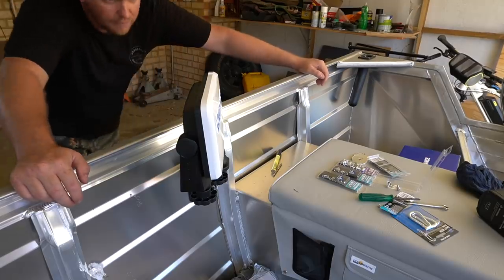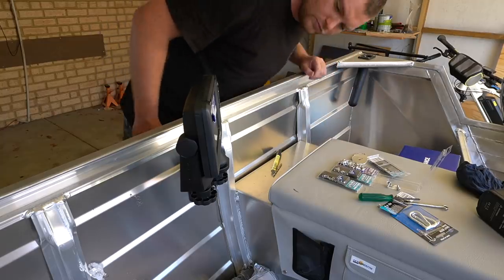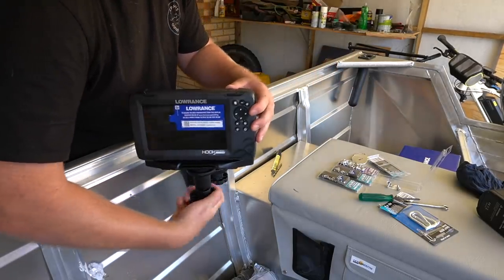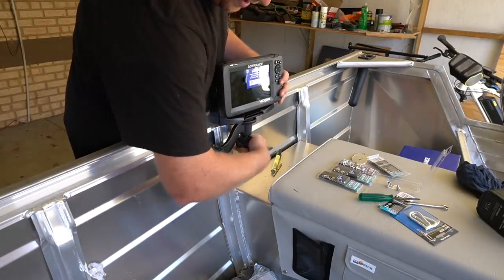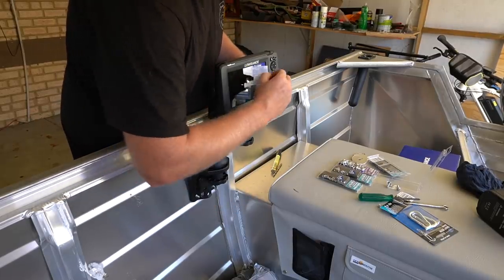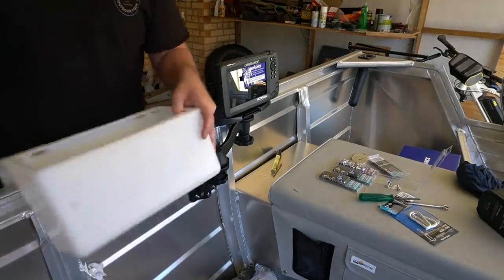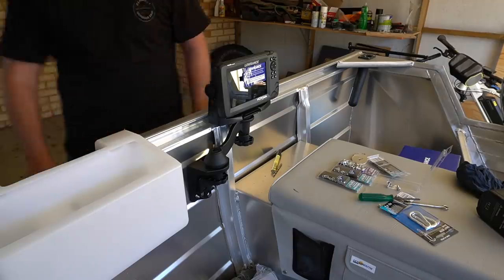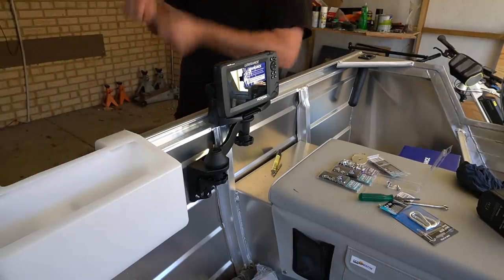Something like that while I'm driving, I think. And then if I'm fishing up front, I can swivel it around. I can move it right out of the way if I'm fishing out the side — looking at fish, grabbing bait off the side.